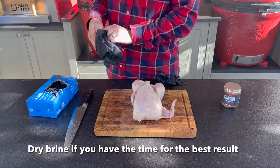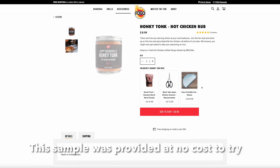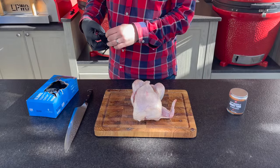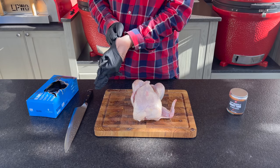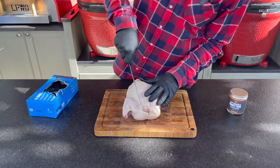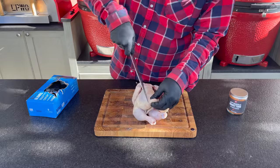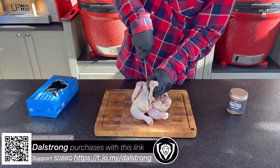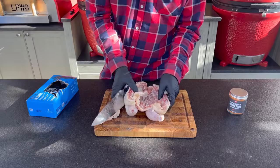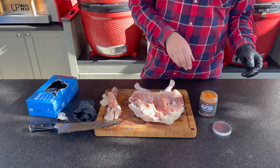We're going to break tradition today instead of doing an overnight dry brine. I saw a new rub on fogo.com I want to try - I like things spicy, I like Nashville, so we're going to try some spicy Nashville Honky-Tonk Hot Chicken seasoning. We're going to glove up to keep a clean hand when adding rub. This bird is going spatchcock, so we'll flip it over, grab a knife, and remove the spine by cutting down along each edge right along the spine.